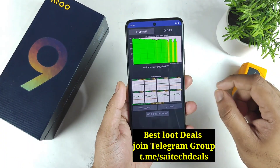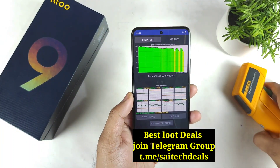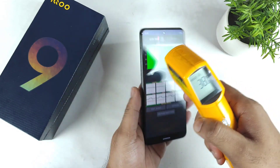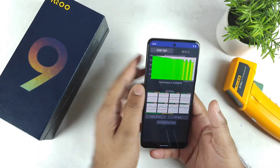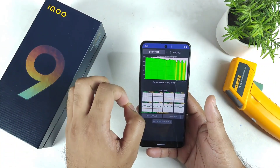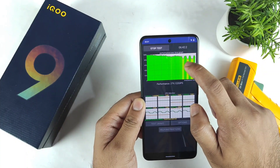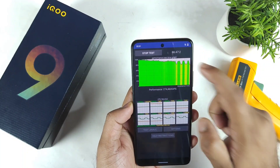The throttling has started to happen in this device after exactly 5 minutes. The temperature increased to 40 degrees Celsius — 40.4°C on the back and front clearly visible. The iQOO 9 with the Snapdragon 888 processor reached 40 degrees at around the 6-minute mark, and the throttling has decreased to around 79-80 percentage.